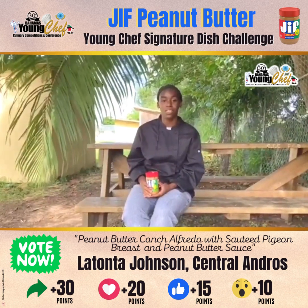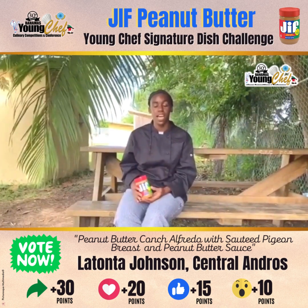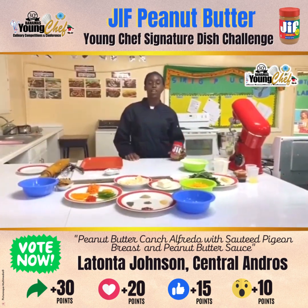Welcome to the Bahamas Peanut Butter GIF Competition. My name is LaTonya Johnson, a 12th grade Founding Consumer Science student from Central Andrews High. If you are a peanut butter freak, you will love this dish.